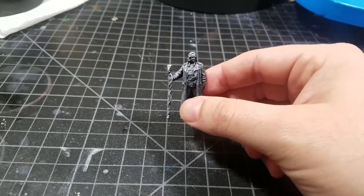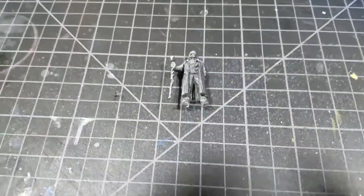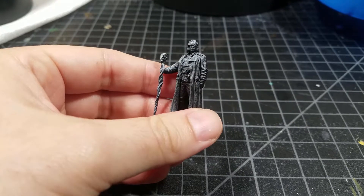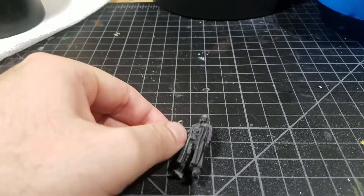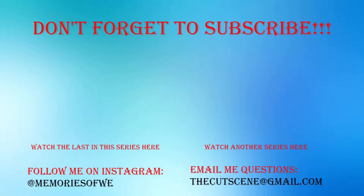Join me in the next video where we'll talk about how to actually start painting now that he's all primed. Don't forget to check the description below for a list of all the products I used and which ones I like best — put your own suggestions in the comments. You can also go back and watch the other videos to see the other products I use. The next tutorial will focus on the steps and products used to paint models. See you all next time — don't forget to like, comment, and subscribe, and have a great day!